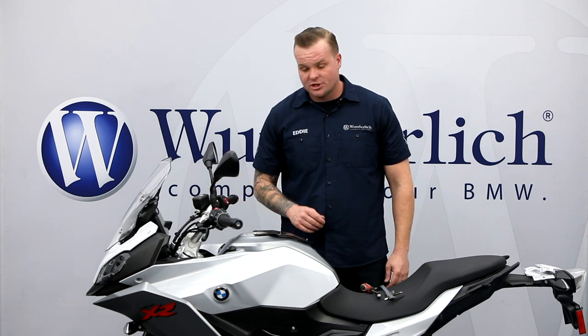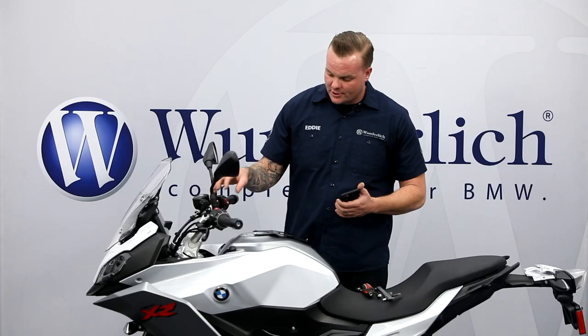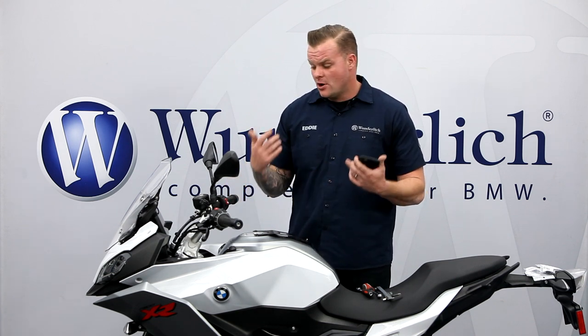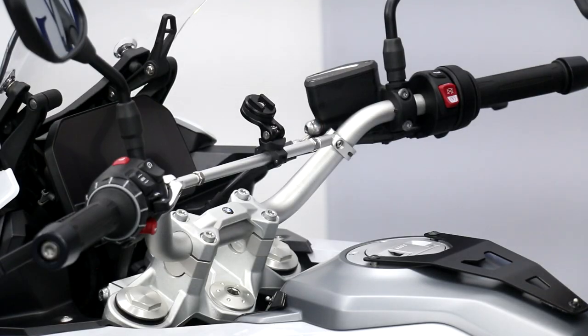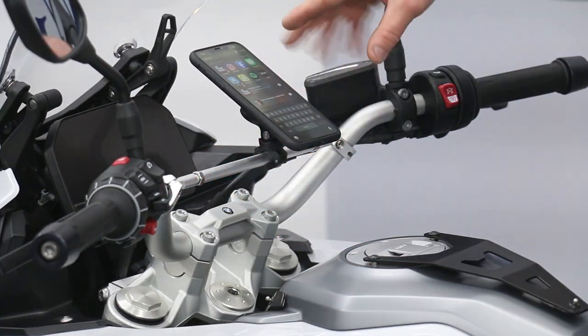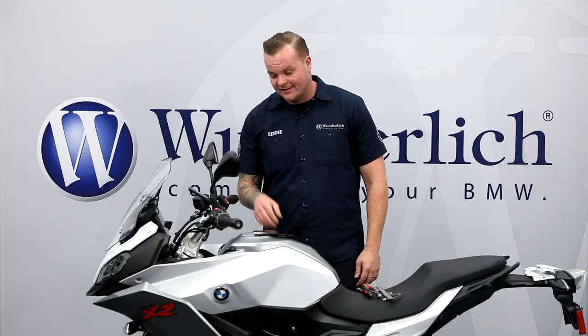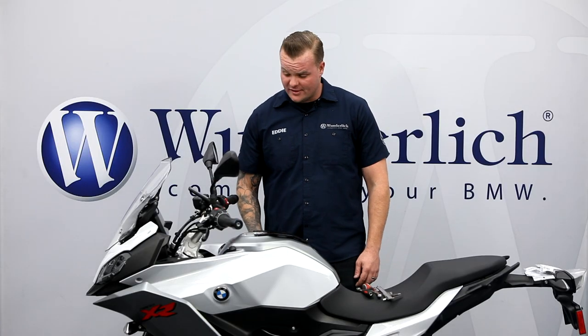So there you have it — that's how easy it is to install. Let me show you some of the cool things we can do with this crossbar installed. I went ahead and installed our SP Mirror Mount Pro. This works really well with our crossbar and gives you a great place to mount your phone if you're a rider who likes to use navigation or listen to music while riding. You can see that with this crossbar installed, the capabilities are kind of endless as long as you can get something mounted onto that crossbar.